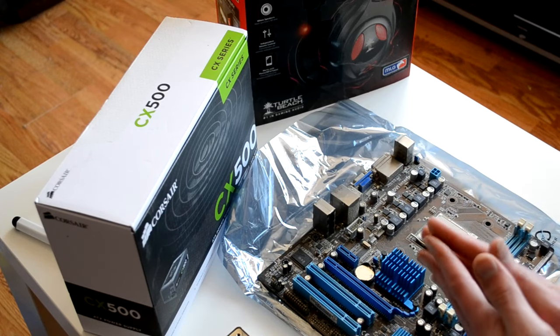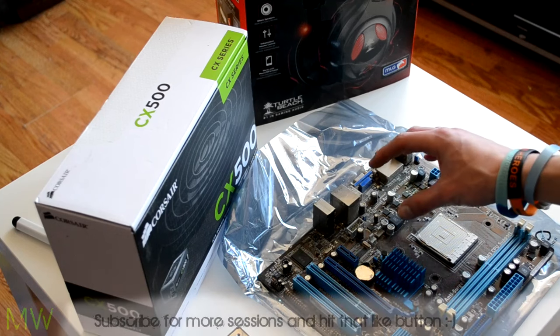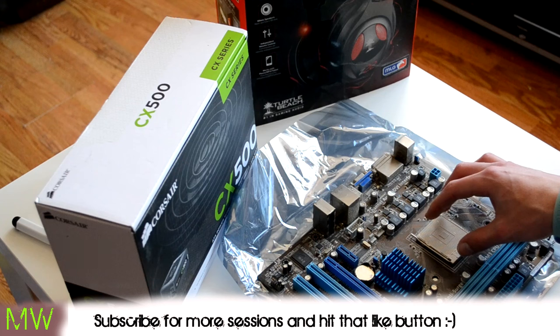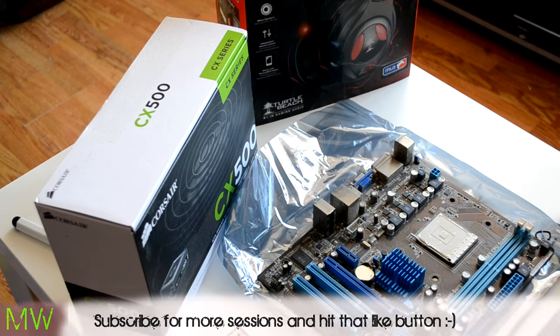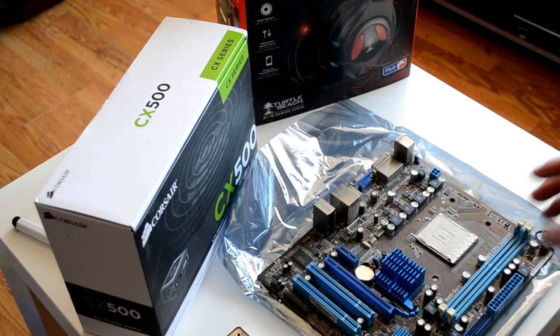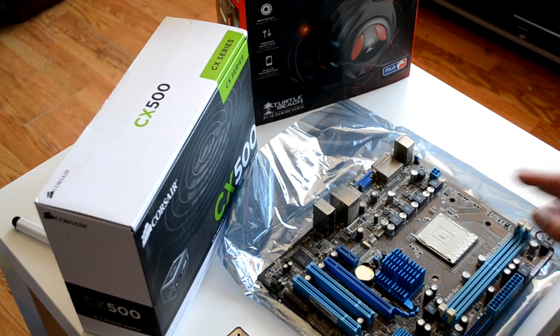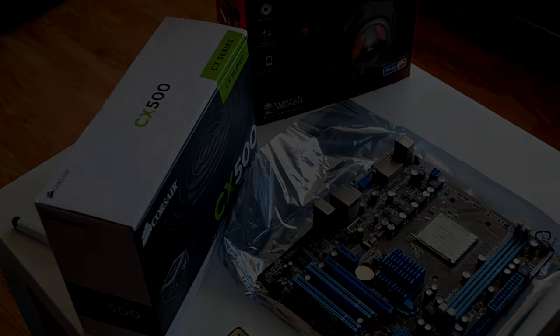I hope you enjoyed that little session. In the next video we're going to be adding a CPU to this and going over the considerations of CPUs — what to buy in conjunction with what I've purchased here. Until next time guys, have a safe journey home, and I'll see you again next week. Bye bye.